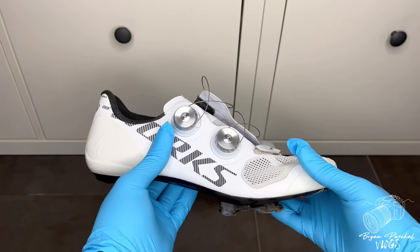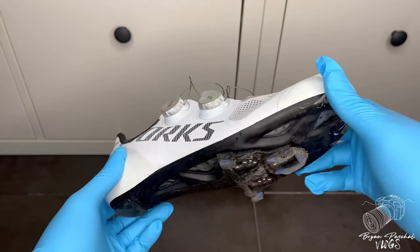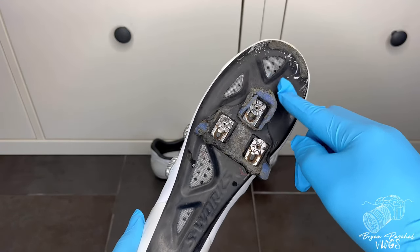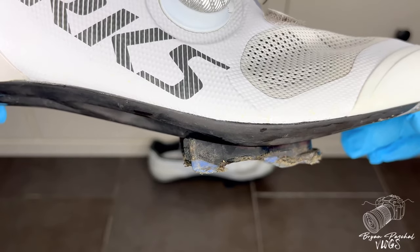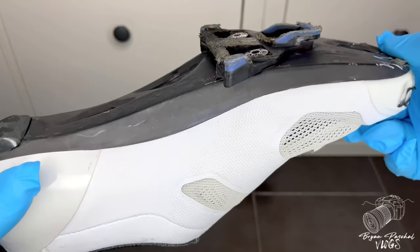What's up YouTube, welcome back to the channel, it's your boy Brian. I'm back with another video and as you guys can see my cleats are so beat up right now, they're so run down, and it's time to change these cleats out for the summer. As you guys can tell by the thumbnail, I'm rocking the S-Works Vent Roll bike shoes.